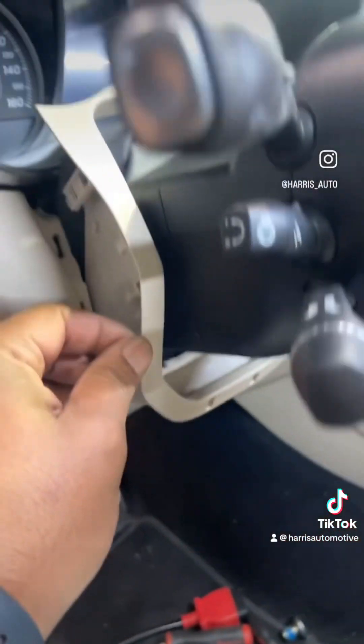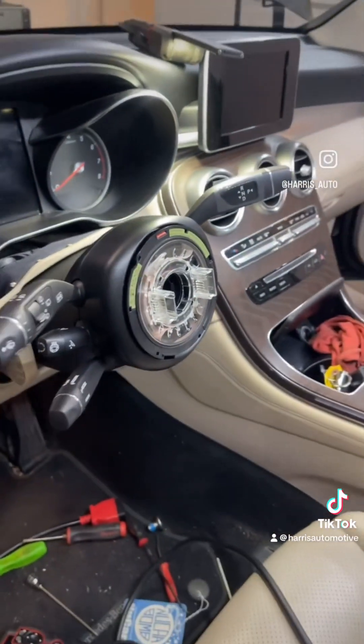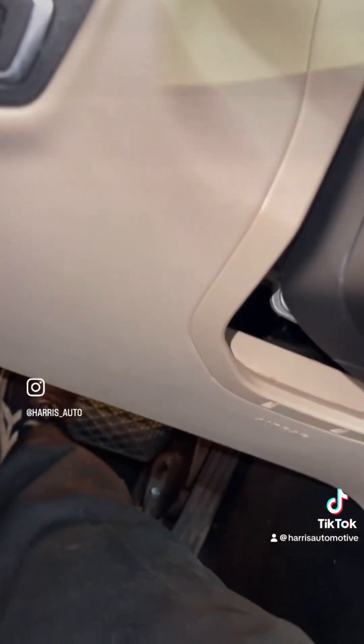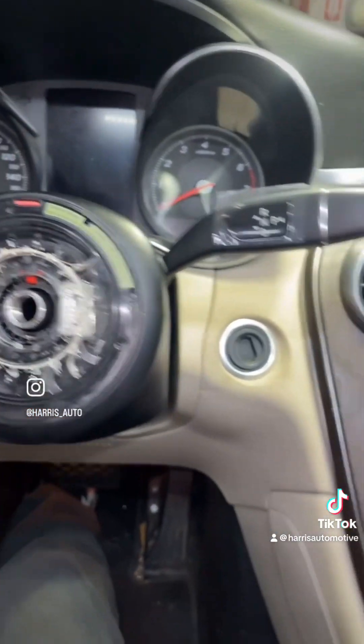We have the panel here mounted to it. I'm going to need two hands to get this to slide down. So just that simple — we have the covers in place, they just kind of snap in. This slides on, it's keyed, it's locked in place.